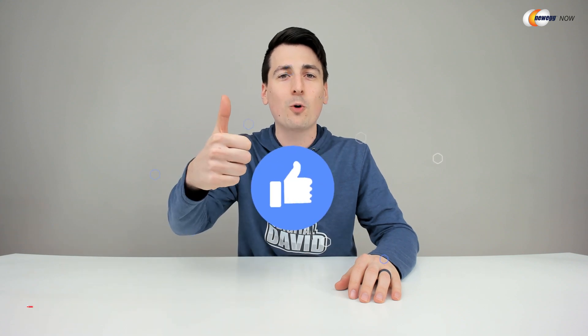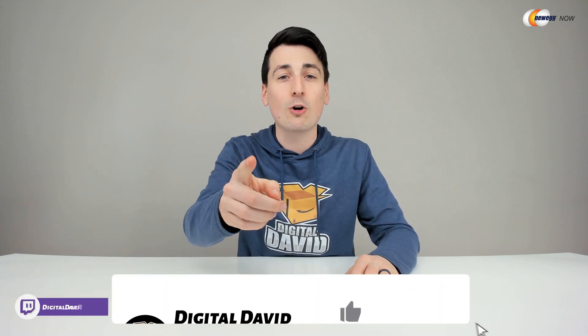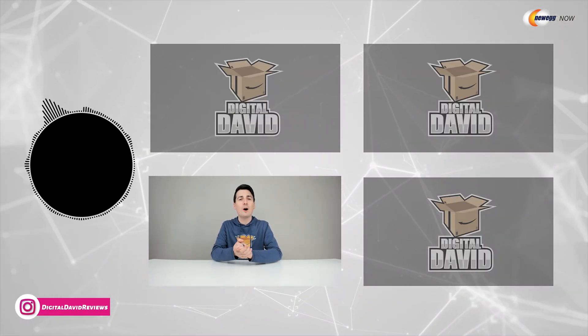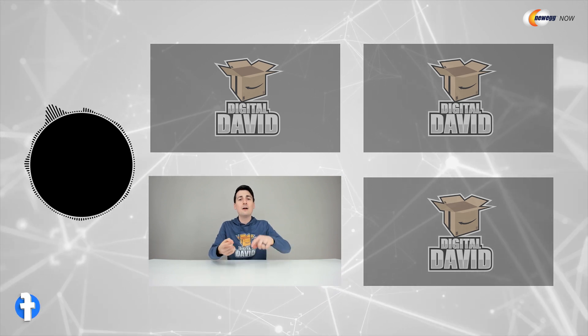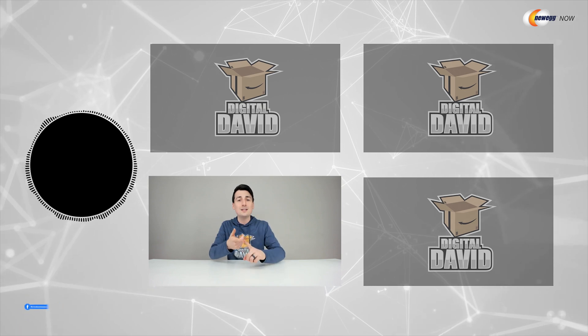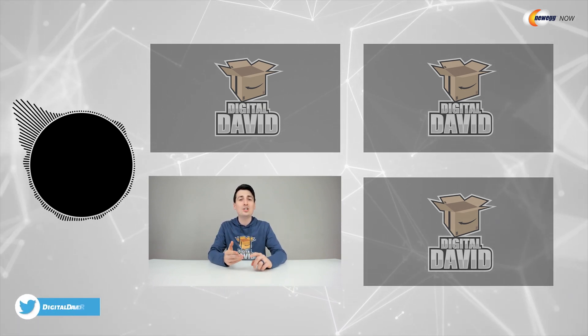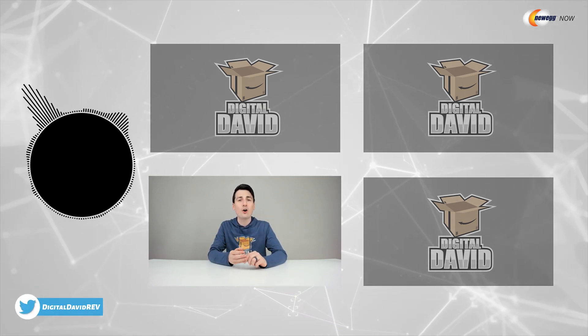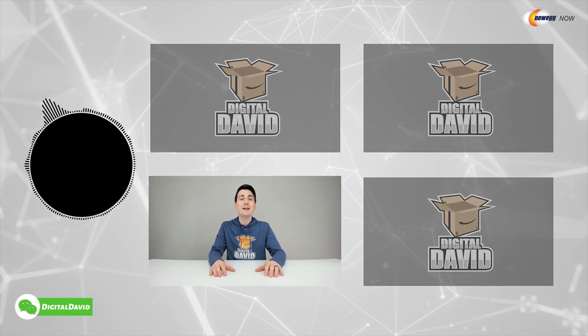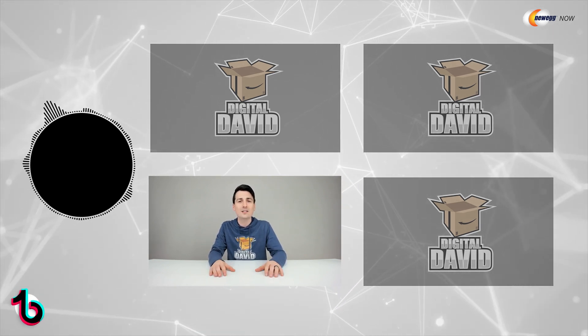We're really grateful and thankful for all your support. Can you go ahead and hit that like button and subscribe to our channel? We have new content coming out daily and we don't want you to miss anything. Give us a follow online — Facebook, Twitter, Instagram, Twitch, TikTok, Discord. You can message us on WeChat, check out our website, and join our free newsletter. Thank you guys so much for being here. Don't forget new content daily and we can't wait to see you in our next video.